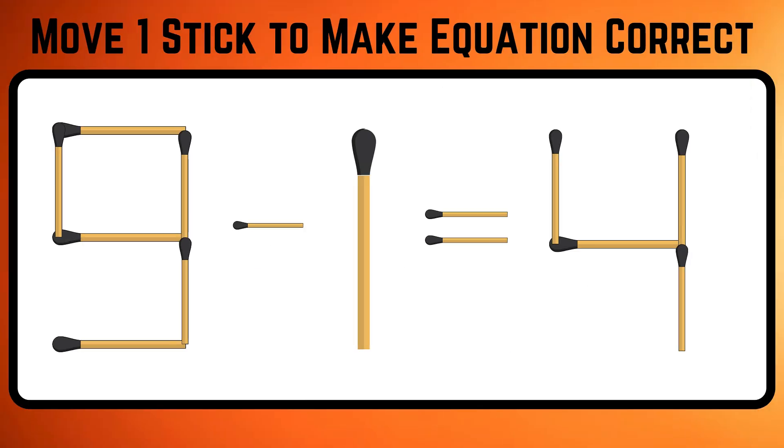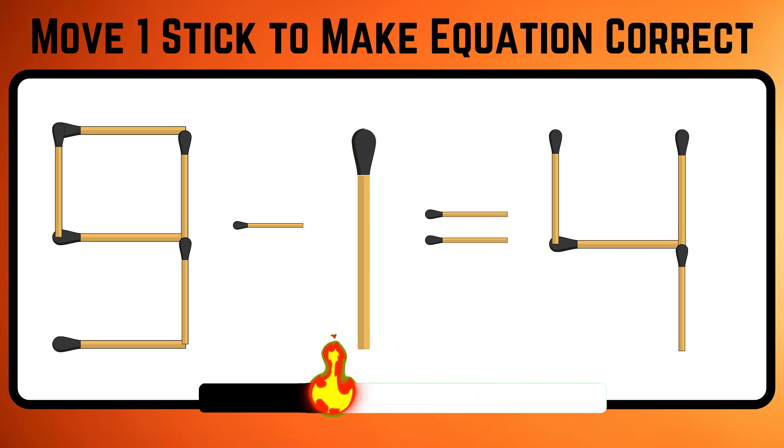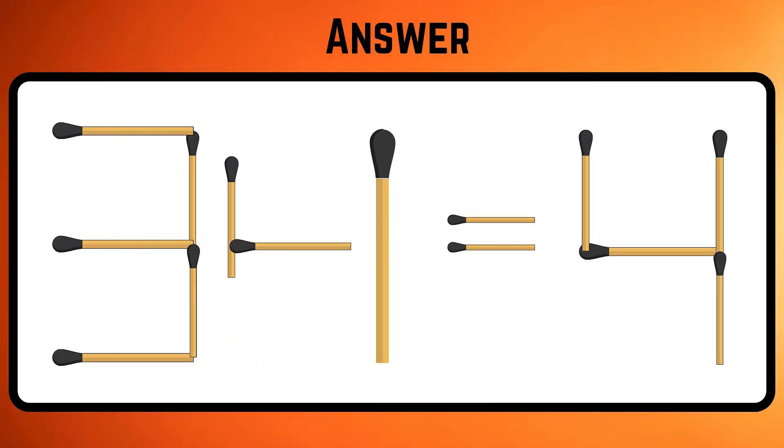Examine the given equation and move only one stick to form the right equation before your timer shuts off. Move one stick from 9 to make it 3, and place it in the minus sign to make it plus. You'll get 3 plus 1 equals 4.